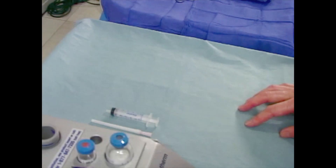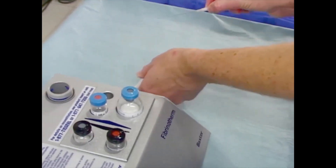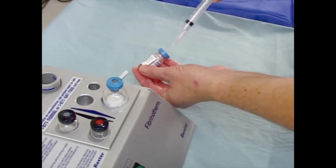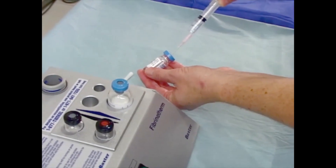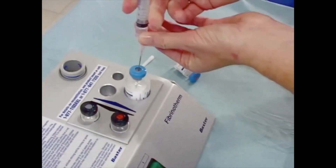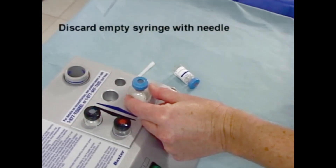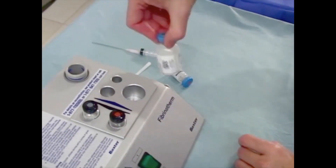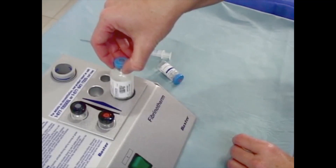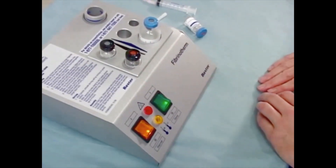Inject the blue-capped vial solution into the blue-capped vial powder. Transfer the fibrinolysis inhibitor solution into the vial containing the freeze-dried sealer protein concentrate. Using a blue-scaled syringe, withdraw all the fibrinolysis inhibitor solution from its vial. Tilt the vial slightly to facilitate withdrawal of all the solution, but do not invert the vial or inject air into the vial. Next, inject all of the fibrinolysis inhibitor solution into the sealer protein vial. Do not invert the vial. Check the sealer protein vial to make sure that all of the sealer protein has been moistened. Gently swirl the vial to ensure that the freeze-dried material is soaked. Place the sealer protein vial back into the largest opening of the Fibrinotherm device with the appropriate adapter, if needed, and activate the magnetic stirring by pressing the green switch.